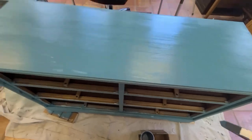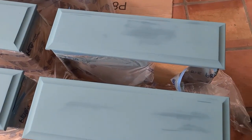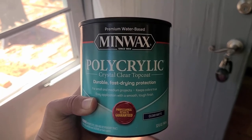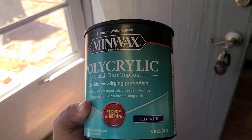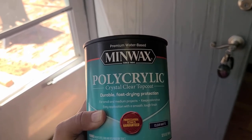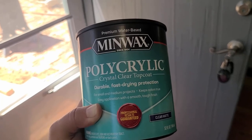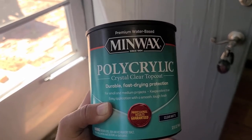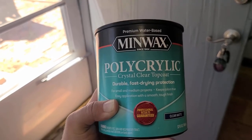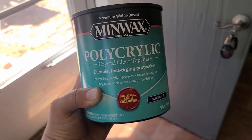DIY Wife actually recommends this top coat as well — I think she uses it almost all the time. I really like the clear matte, and she also uses the flat, but I've never used the flat before. I almost exclusively use this, as well as Sweet Pickings top coat — you've seen me use that before too, which is also really really good. What I like about this is that it's not going to yellow, ever. I've used other water-based top coats that yellow and it's so disappointing, especially when you're working with a white piece. You can find this at Lowe's — I actually got this off Amazon, but I will link it.